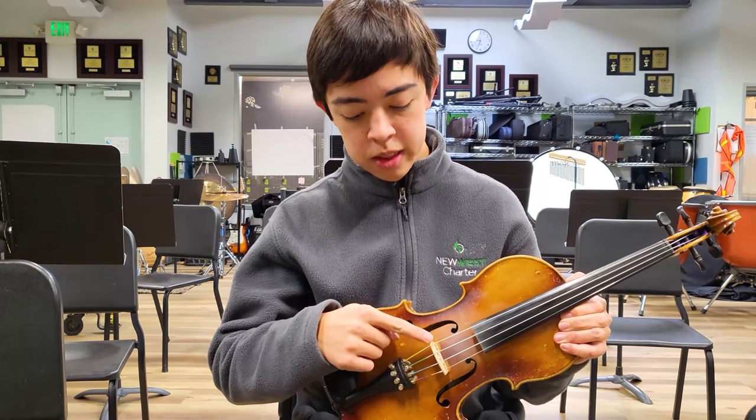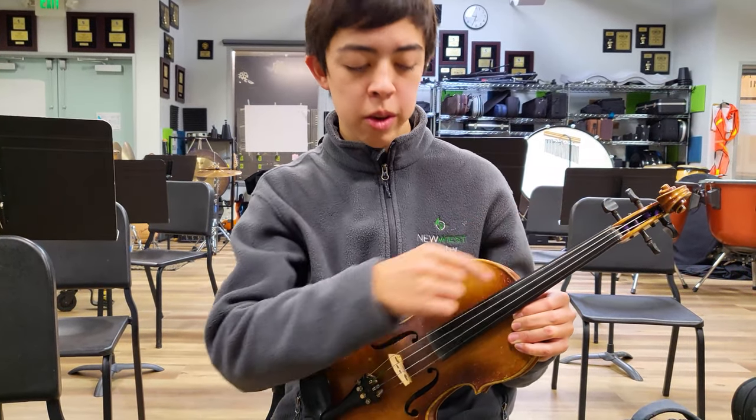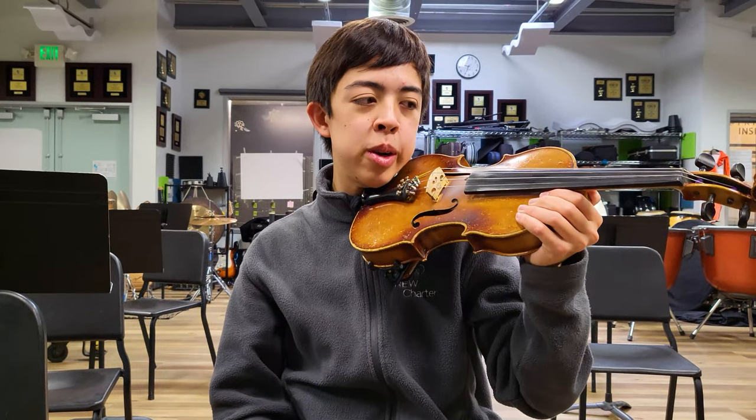This is the bridge, and these are the pegs which you use to tune each string. This is the chin rest, which is where you put your chin when you play.